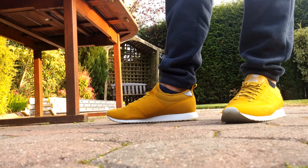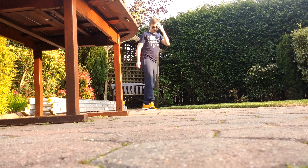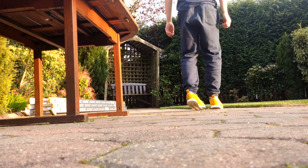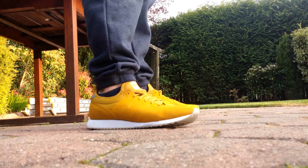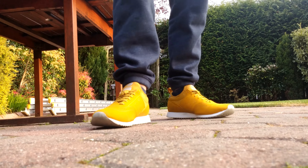I'll just show you what it looks like walking about. Really nice looking shoe. They're reminding me of a bit like the Nike Thea — like the back part of them there. It's just a sleek looking shoe and I think they're really cool.